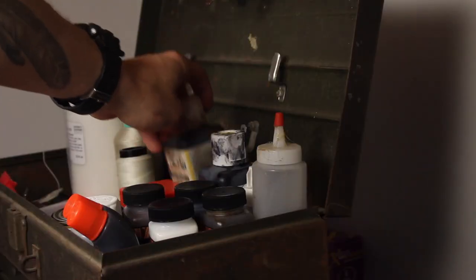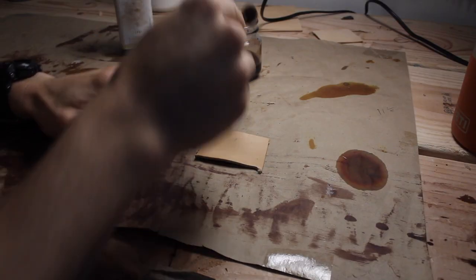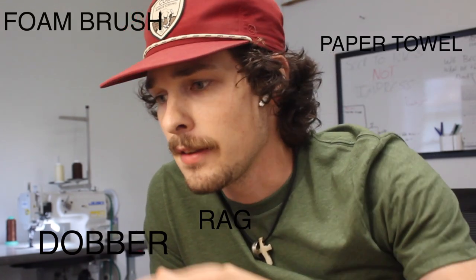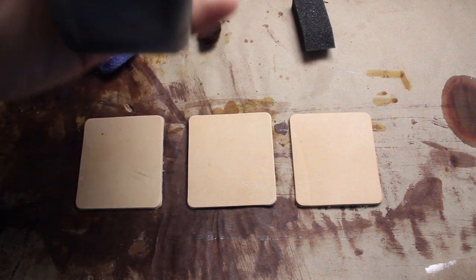Welcome back to another video guys, I'm Dirt with Shatterproof Leather and today we're going to be talking all about dyeing. The first thing we're going to show you is how to dye your leather the standard way. We've got some natural veg tan leather here, a bottle of dye, and we just need to take any type of applicator — whether it's a foam brush, a paper towel, a rag, or a dauber. This is a medium brown water-based dye.